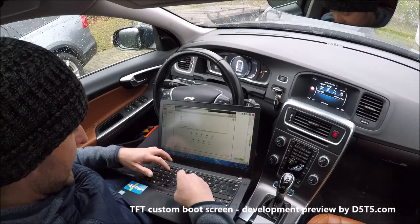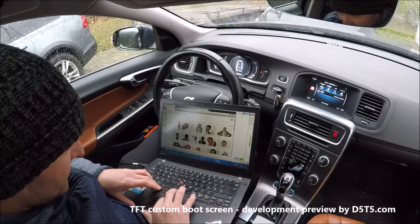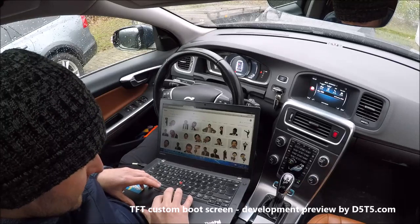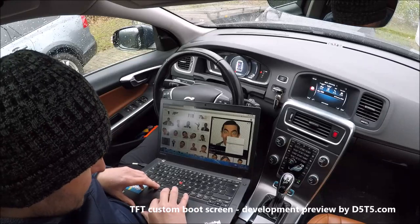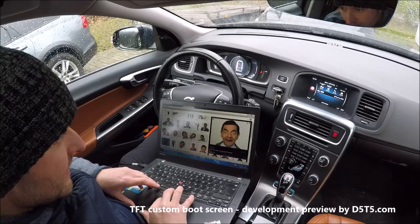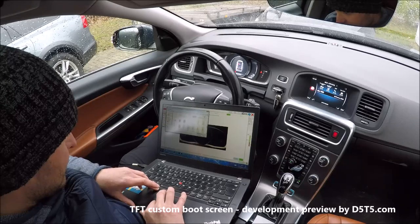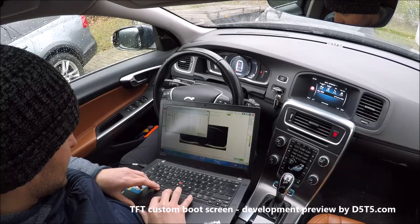For example, search 'Mr. Bean PNG' — it doesn't matter what image you choose, as long as it's a PNG. Save it, then go back to VDash and select the file. There it is.